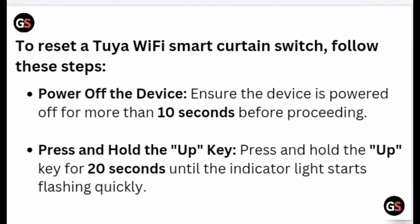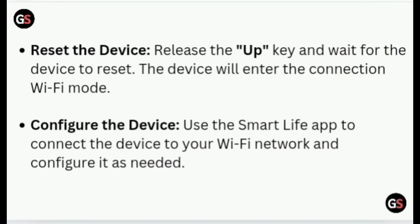Press and hold the UP key for 20 seconds until the indicator light starts flashing quickly. Then release the UP key and wait for the device to reset.